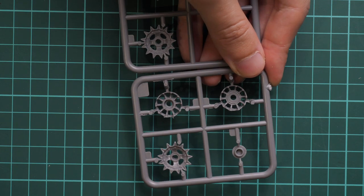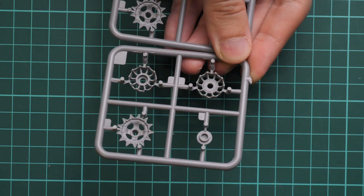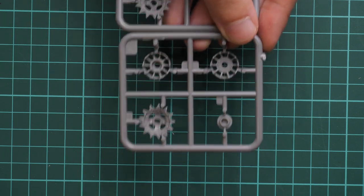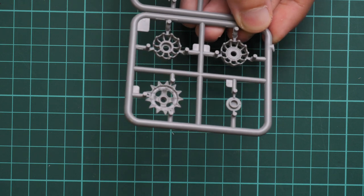Next we can move on to another plastic sprue where we have drive sprockets and idlers again. These are really nice parts. The only thing I'm not a huge fan of is that we have attachment points between the teeth, so you have to be careful while cutting off these parts — otherwise you'll end up with damaged teeth, which you want to look really natural and nice.